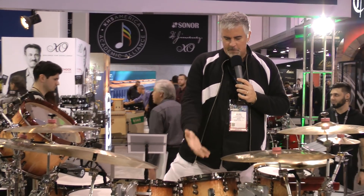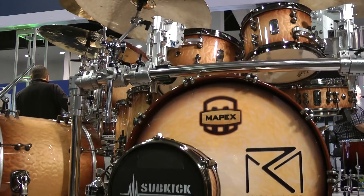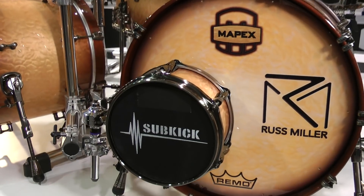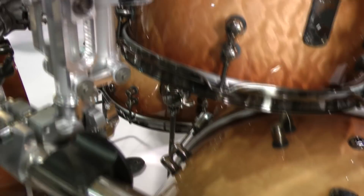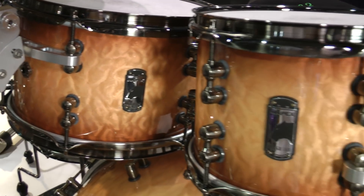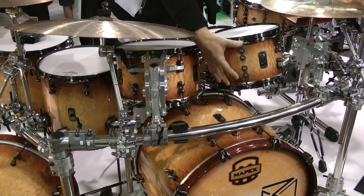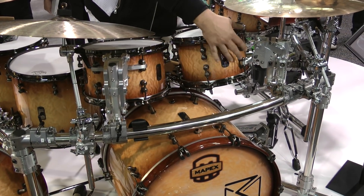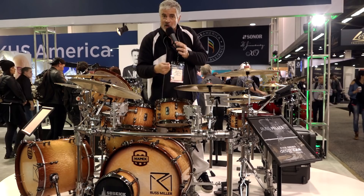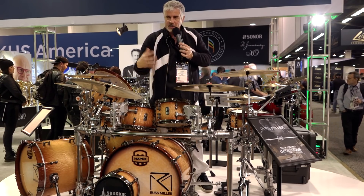I'm standing behind the Design Lab kit. This is the flagship series we worked on for several years. This is the Peachboro finish and it's a maple mahogany shell. You can see there's a lot of innovative things happening, not the least of which is very obvious — these MATS mounts, which is the magnetic air adjustment tom suspension system. The drums are actually floating on a magnetic field, and it takes all the shell from bearing its own weight away.